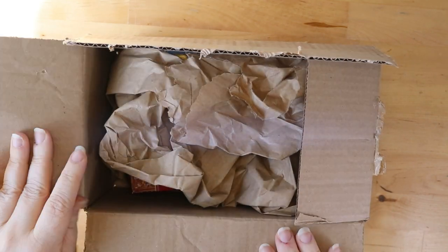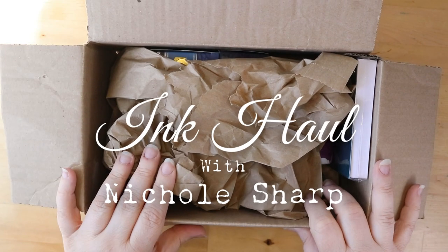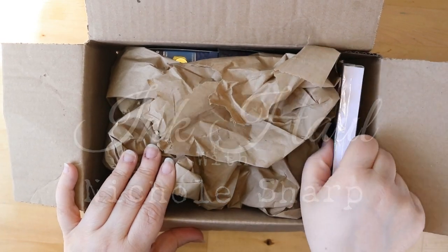Hello all you beautiful people! Today I have an unboxing video for some amazing fountain pen ink. Want to see it? Stick around.